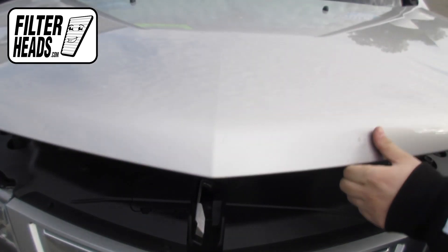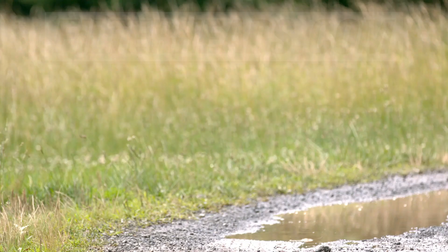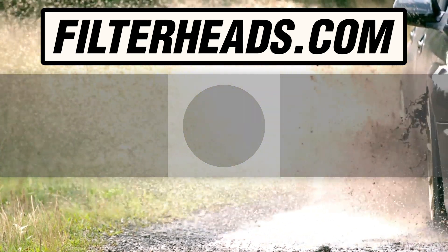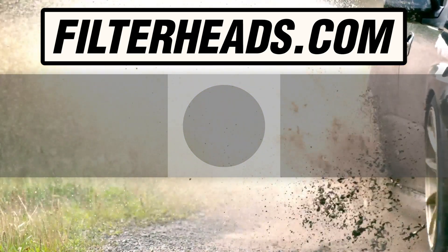Close the hood. Visit our website to order your filter and ensure that it fits.